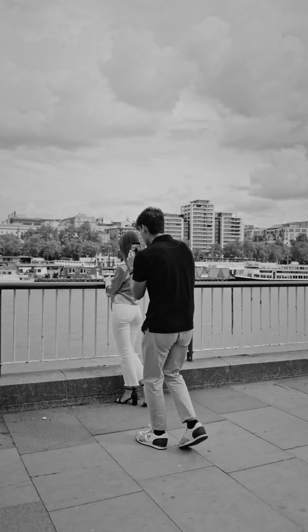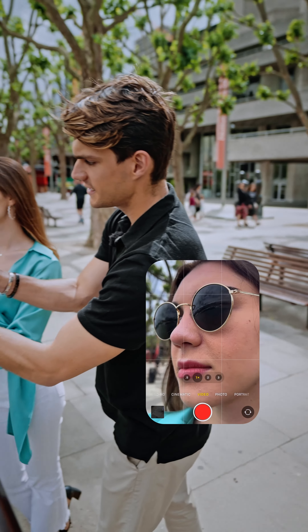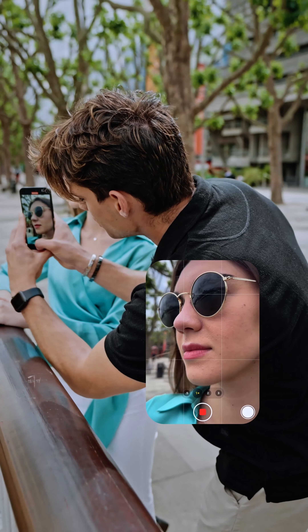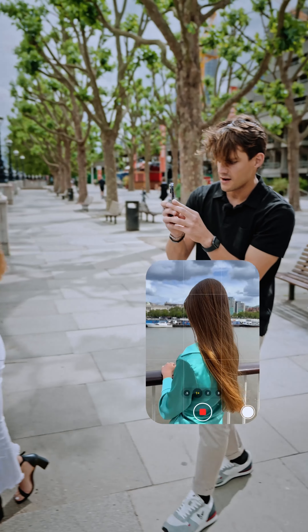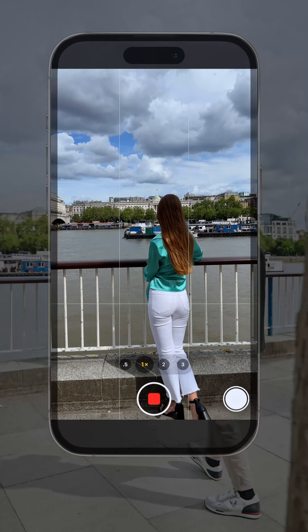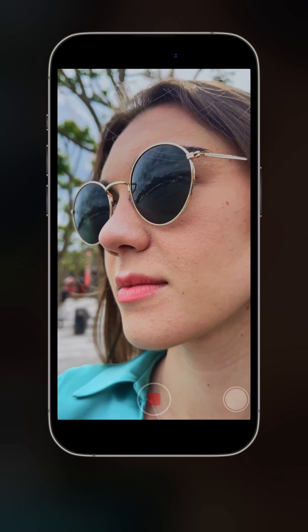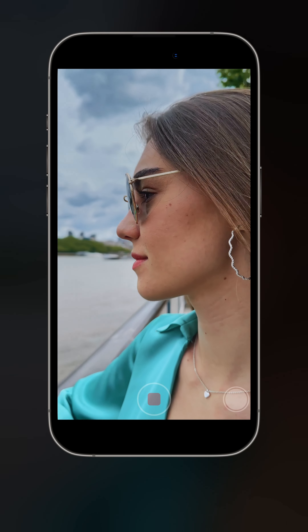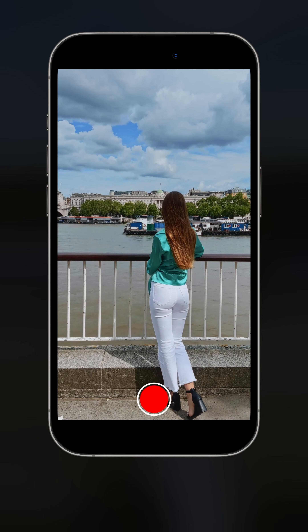In this example we're going to do a pan and a pull out at the same time. I'm going to start very close to her sunglasses to catch a little bit of the reflection, then pan, and pull out afterwards. I go very close to her sunglasses, start recording, slowly do the pan, and then pull out. I really love this portrait shot at the beginning — the sunglasses, the reflection, the wind moving her hair — and then we pull out to reveal the full body and what she's looking at. That's really, really cool.